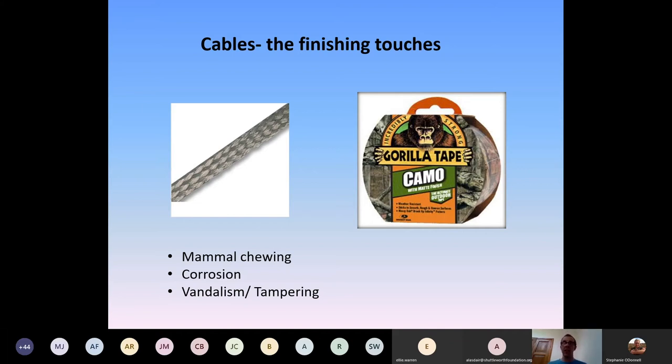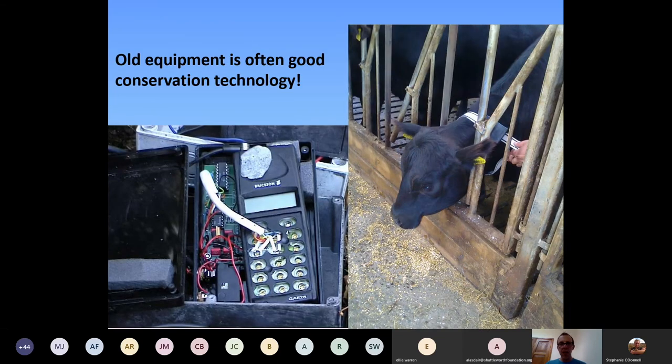For long cable runs, break them up — dig in, come above ground, then dig in again over stretches of tens of metres. Mustelids and other animals will follow a cable run along the scent of a linear feature, so breaking up your cabling helps avoid that.